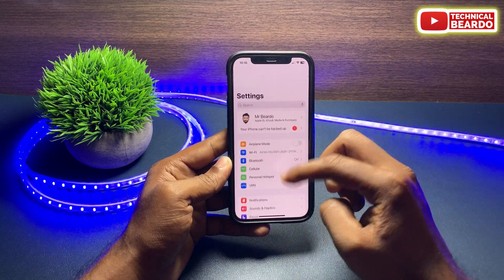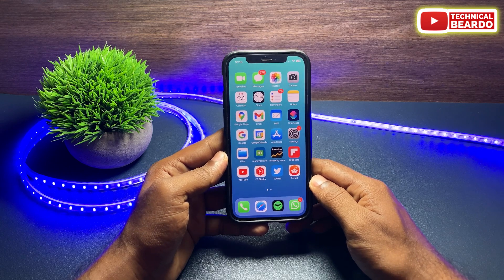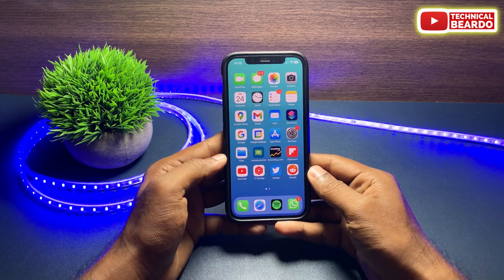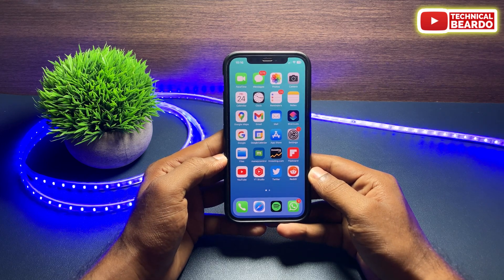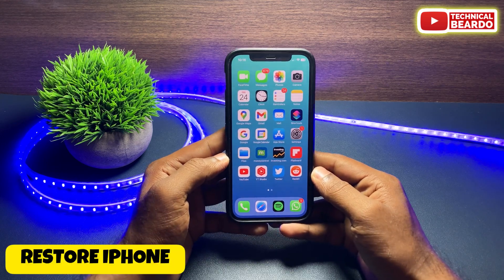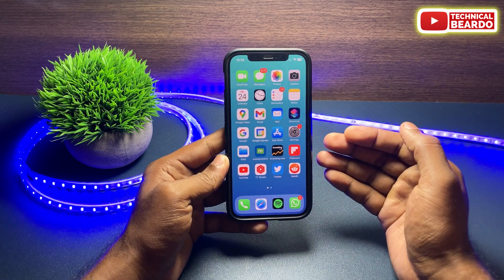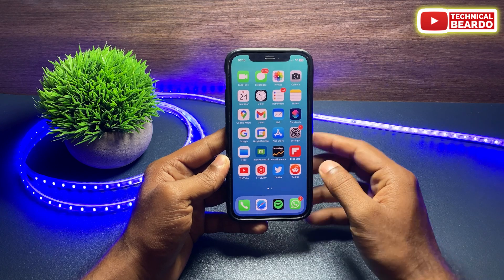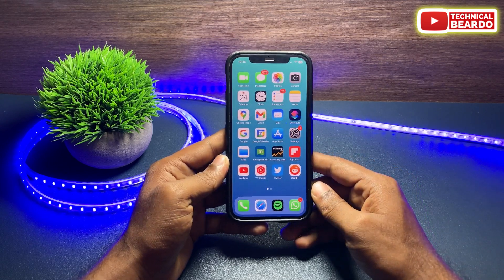The last solution: if even after trying all the above steps the issue still exists, there might be a more serious problem with your device. You have two options — restore the iPhone using a laptop with a backup, or take your device to an Apple service center. If there is any physical or hardware issue, it can be fixed there.